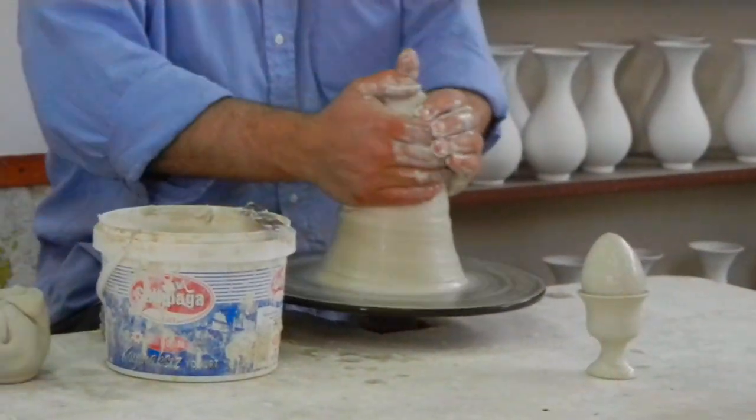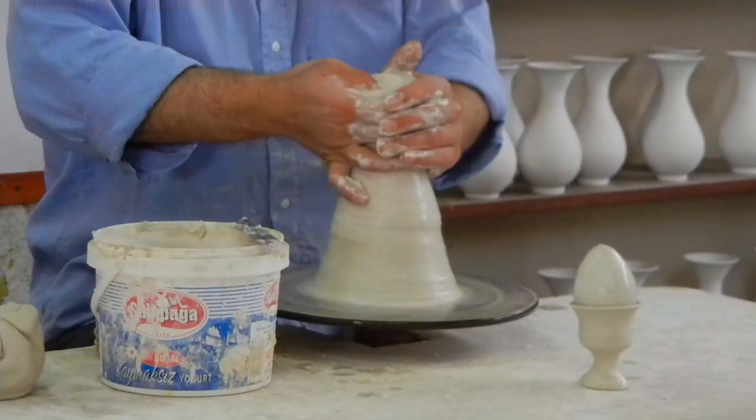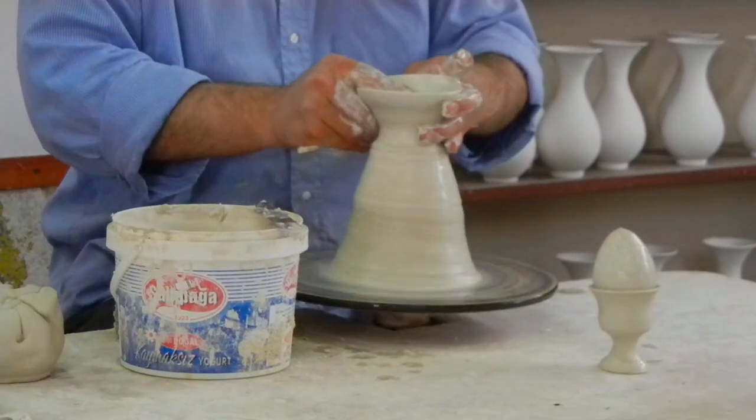Here we are. Whoa! Now he's going to make a jar now, that will take him roughly 25 seconds.